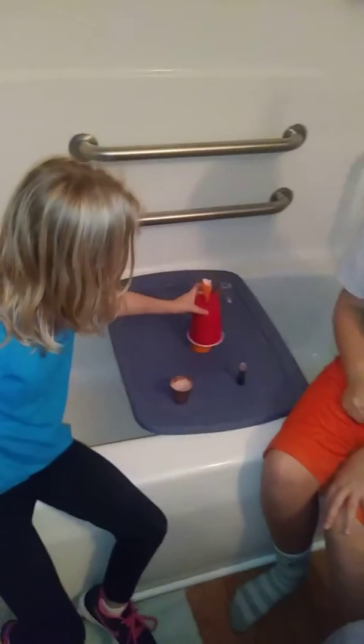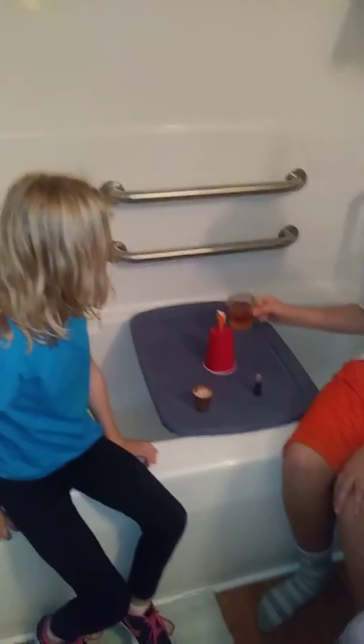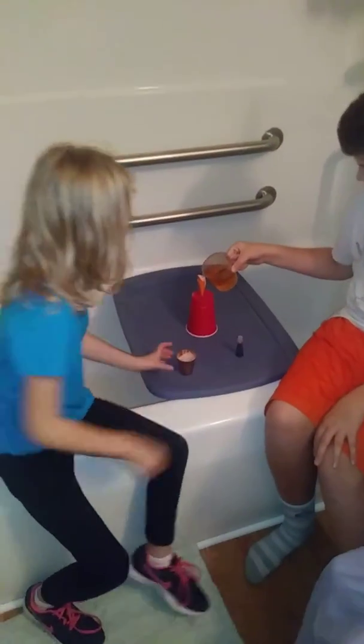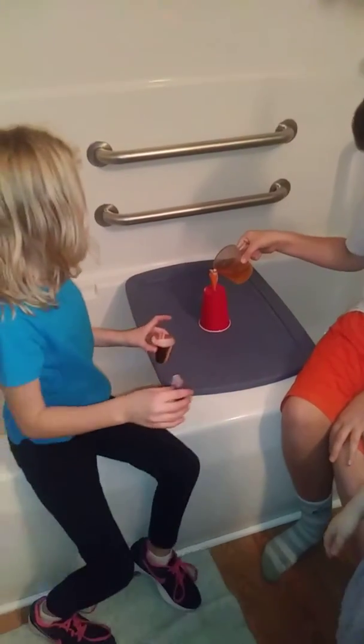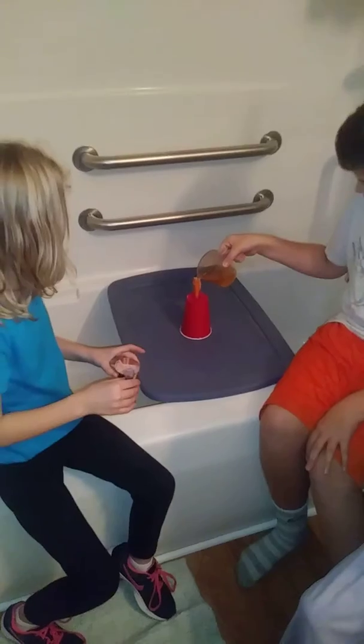Now place the red cup back over the orange cup. And now we are going to slowly pour the vinegar into the orange funnel. It's making blood! No, it's not blood. Oh, shoot.